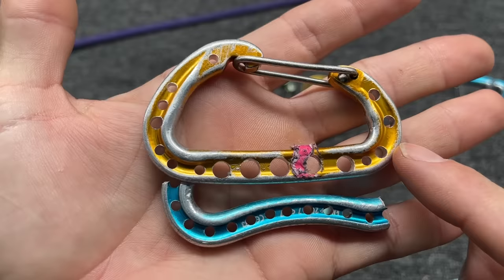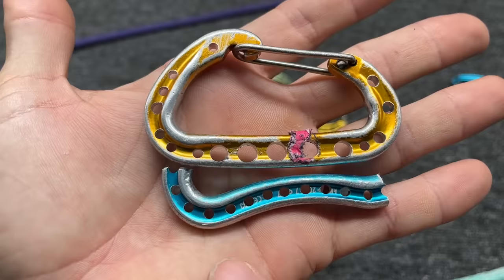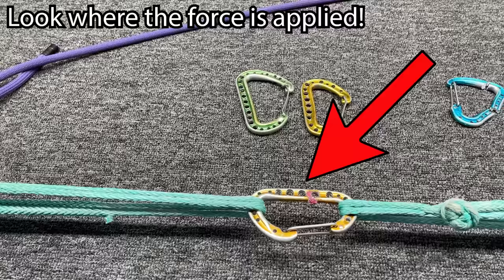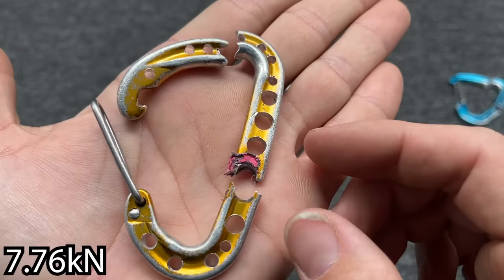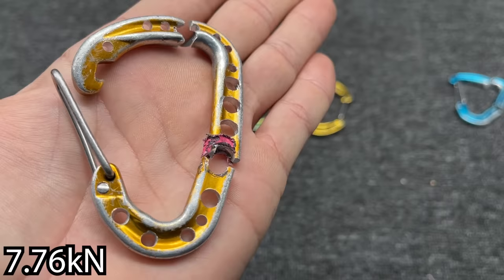The next one is an old-style Camp Nano. You can see that these holes are a little bit bigger than those, and the rest are about the same — 16 holes on this one. It's interesting that it's breaking here in the middle again, and we're getting less than half of the MBS rating. This is definitely not strong enough to be climbing on.